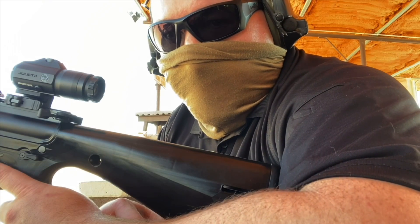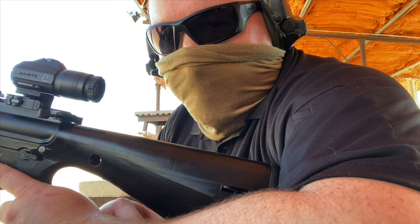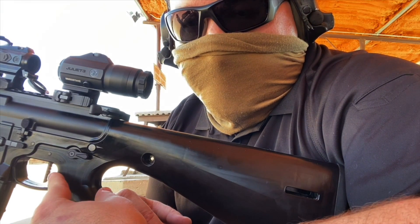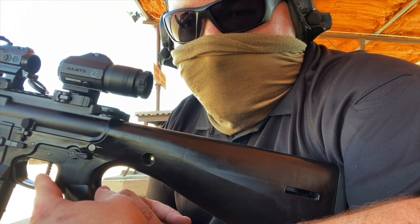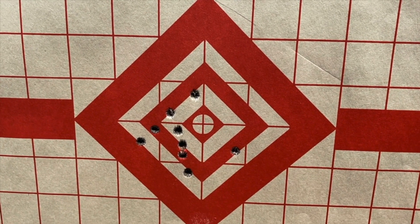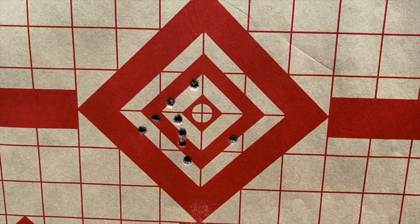I'm at the range zeroing the upper for the KP-15 that we ran over. I'm zeroing it with one of my lowers with the SLT-2 trigger so it's easier to get a good group, then I'll put it back on the machine gun lower. Getting it dialed in with the Romeo 4T and Juliet 3 magnifier.